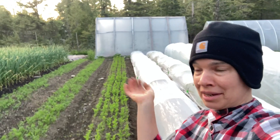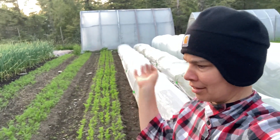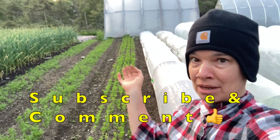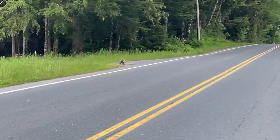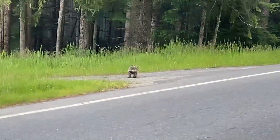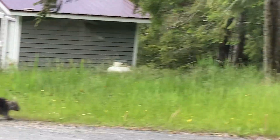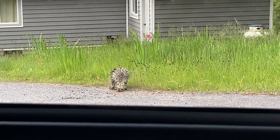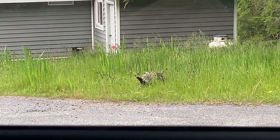It was a great week — I'm tired but super happy. Can't believe I sold so many baby greens. See you guys next week!